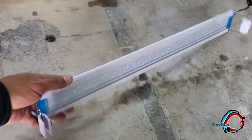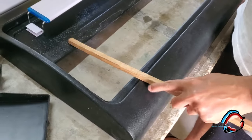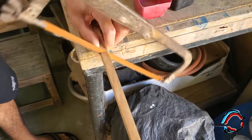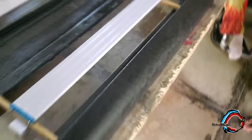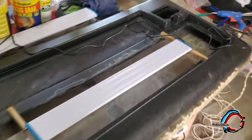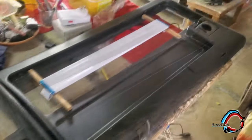Decidimos no reutilizarlo, ya que estas lámparas que vamos a poner traen su propia protección y vienen destinadas para esto. Lo que hicimos fue crear estos soportes de madera, con pedacitos de tablillas de madera, para sostener la lámpara en este vacío, en este hueco que trae la propia tapa del acuario. La colocamos de esta manera y decidimos fijarla con silicón, con estas barritas que se derriten. También pegamos la lámpara a la madera con la silicona.